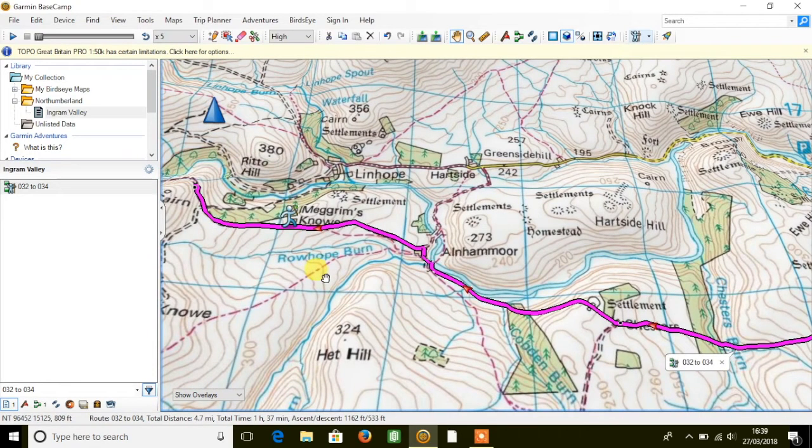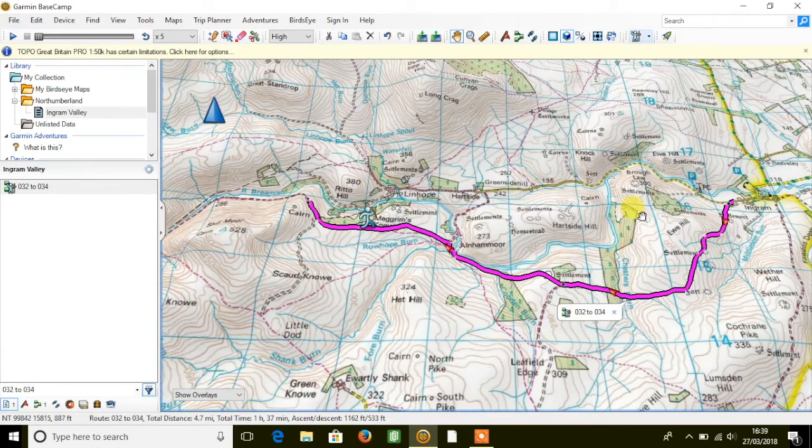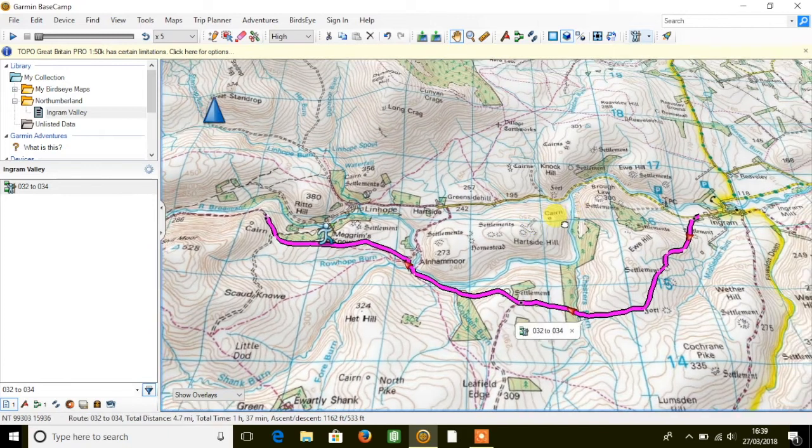This routable data is only available in the national parks, but of course you can still use the map outside a national park using traditional direct routing, so it's great to see this feature on a 1-50k map. We're now bundling all of our handheld colour screen GPS devices with the option of the Topo Pro Great Britain 1-50k mapping. I hope you found this video useful — thanks for watching.